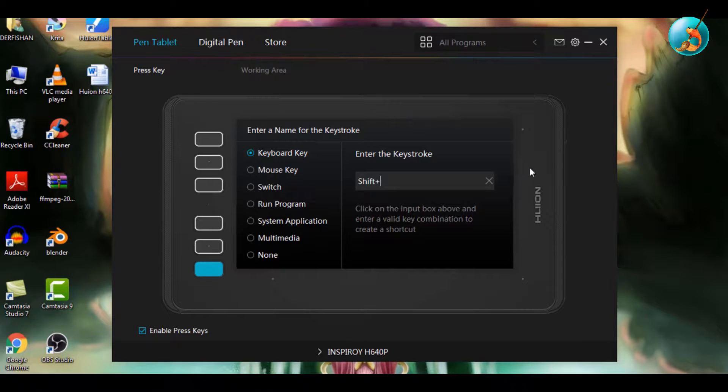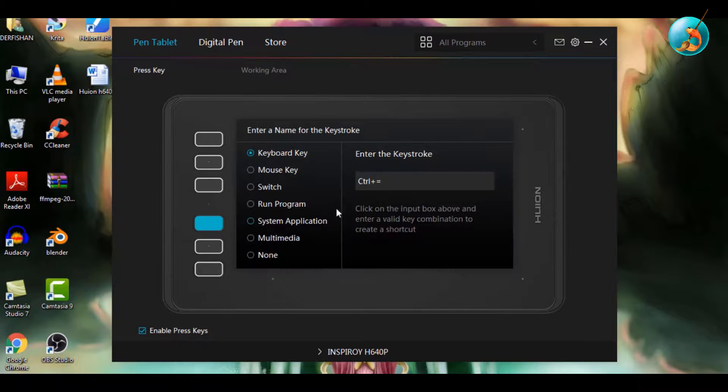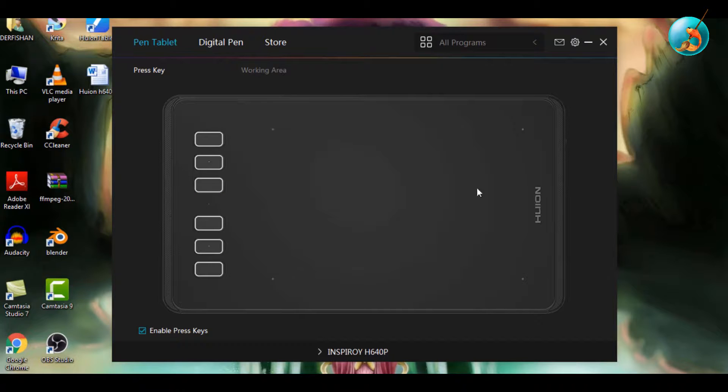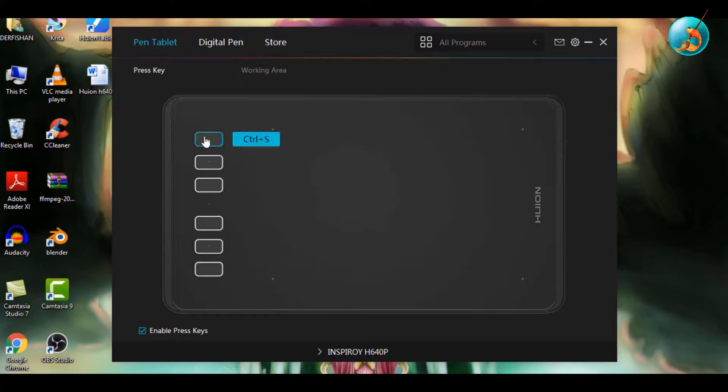When painting in Krita, I use the Pan key a lot, so I will configure this key for that. Mirroring your painting to look for mistakes is very important, so the Mirror shortcut, which is M, will go here. For the last two keys, I will put the Eraser shortcut, which is E, and the Brush shortcut, B.